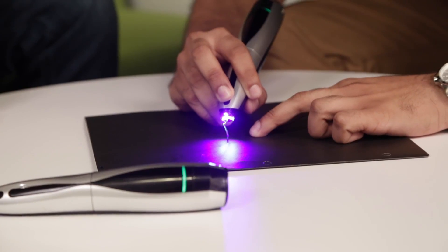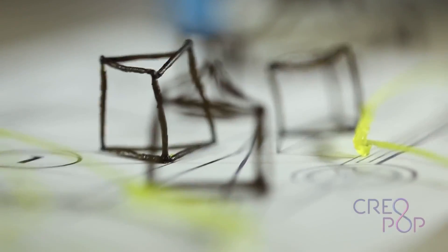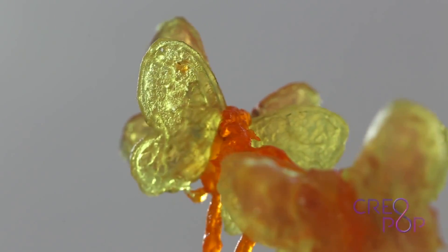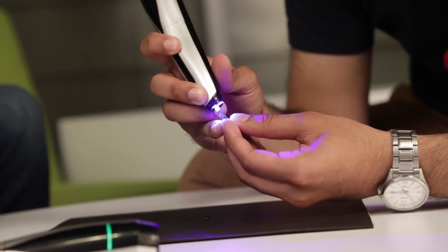So what kinds of things has Creopop seen made with their pen? We've made cubes and a lot of things — if you go to our website there's a whole gallery of items drawn using the pen. The best part is that you can pick your drawing up and actually draw on it, since it doesn't heat up.